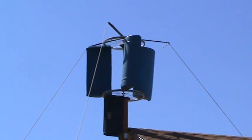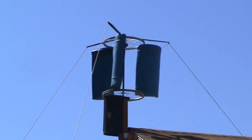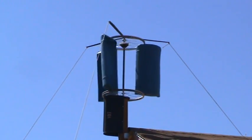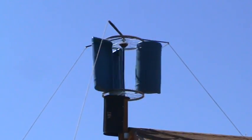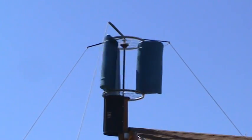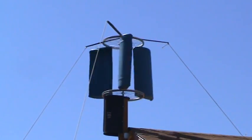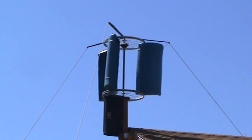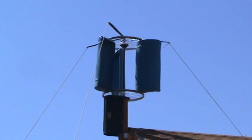I used an old plastic mailbox to cover the motor. I think it works pretty well now. Looks like there's still maybe a couple of bugs to work out of it.